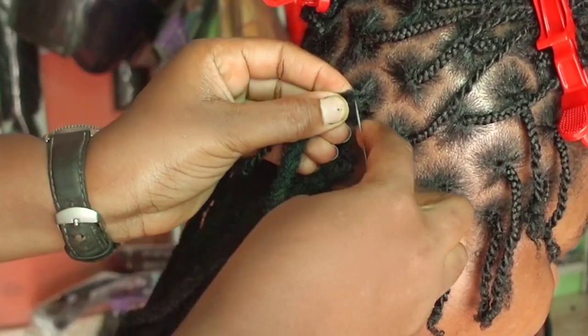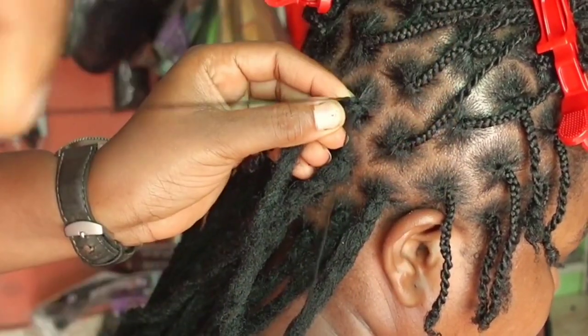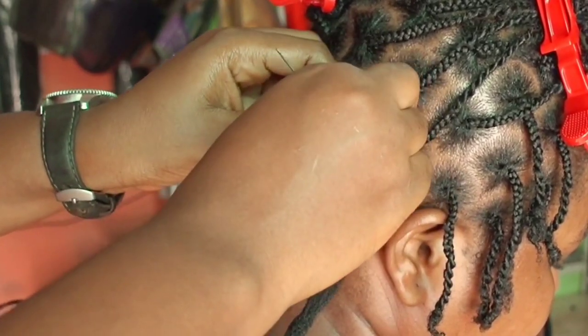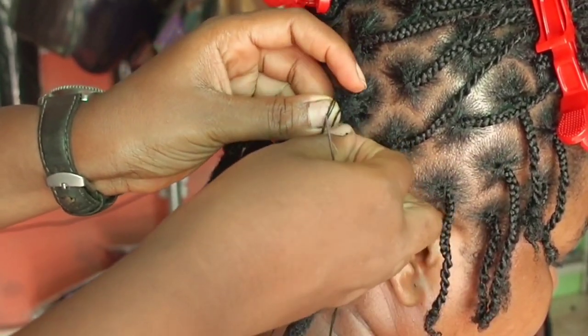For the process of attaching the hair, I used the latch hook just as you saw, bent just a little bit. When I started initially I would fold the hair over up to the length of her hair.